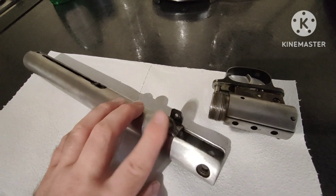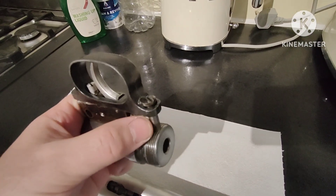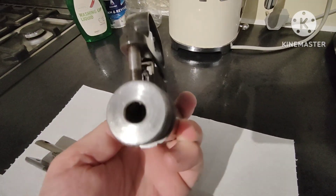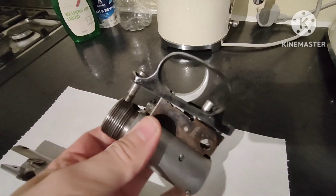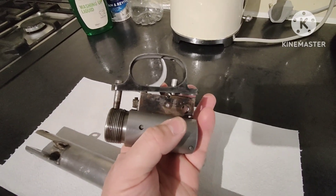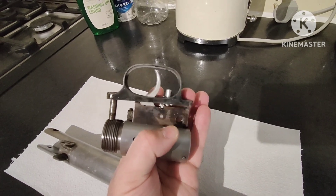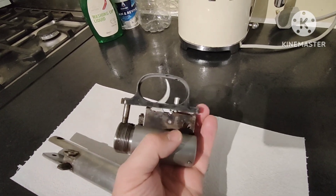Another issue: the front trigger guard screw wouldn't go in fully, so I had to tap it M7 by one millimeter. It goes in a bit better but doesn't go all the way. I can't secure it tightly in the rifle stock because I don't have the rear screw to hold it in, and obviously that one then pinches up against it.